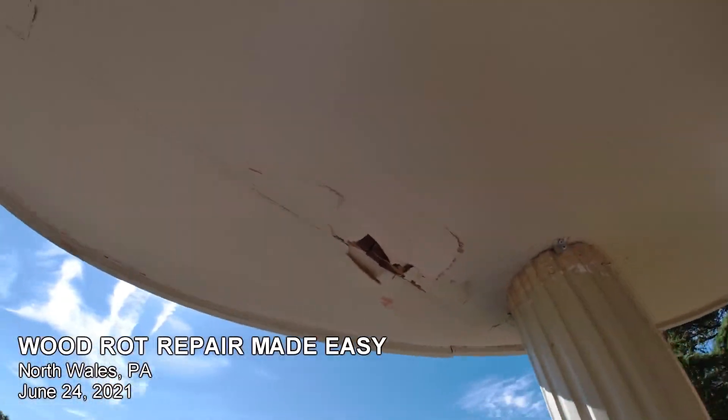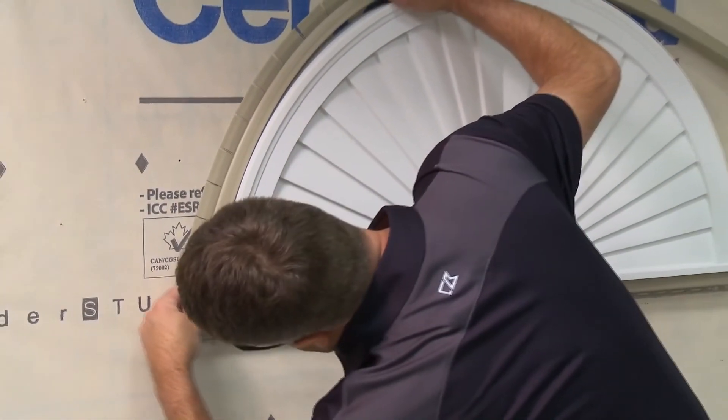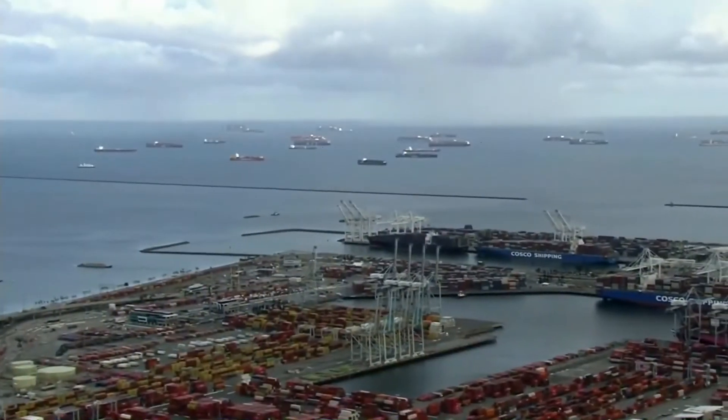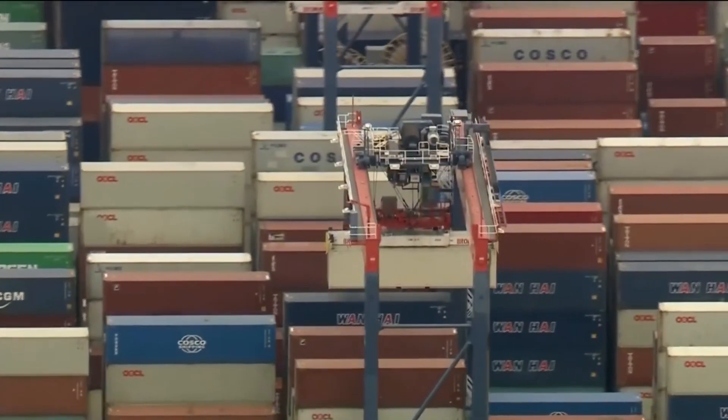What we were originally going to do is put some flexible J channel around it because it's oval shaped, and put soffit up there to make it look nice. But you can't buy flexible J channel anymore. Nobody has it — Home Depot, Lowe's, nothing online. Even the vinyl siding supplier I use doesn't have any. It's all special order from California, and there are dozens of cargo ships waiting for weeks off the coast.